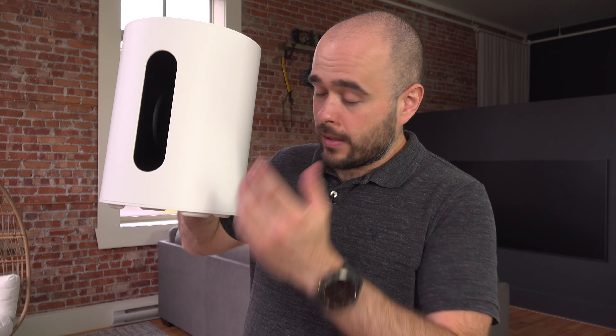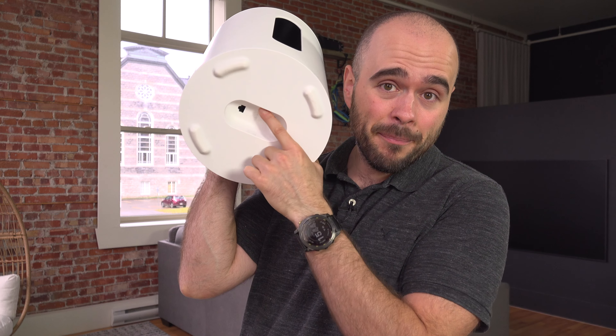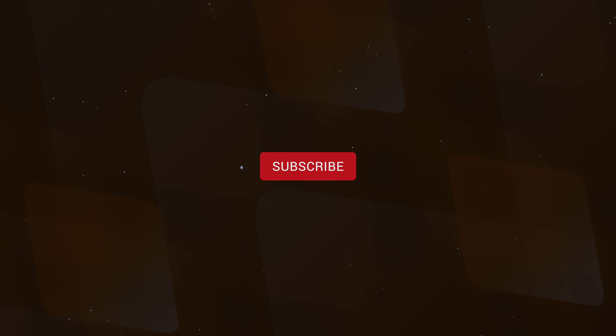Finally, if you want to connect the Sonos Sub Mini or the large one, this one is very easy to connect. You use the connection underneath it — it's the power cable that goes there — and it wirelessly connects to the Sonos Ray, and that is done through the Sonos application. I explained it in the video in the upper right corner or in the description. So this is how you connect the Sonos Ray — I hope this was helpful.